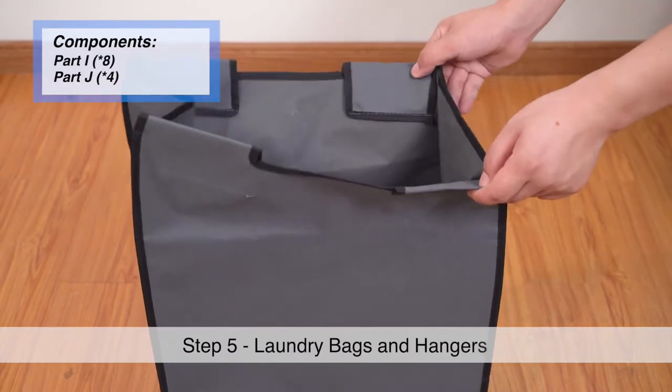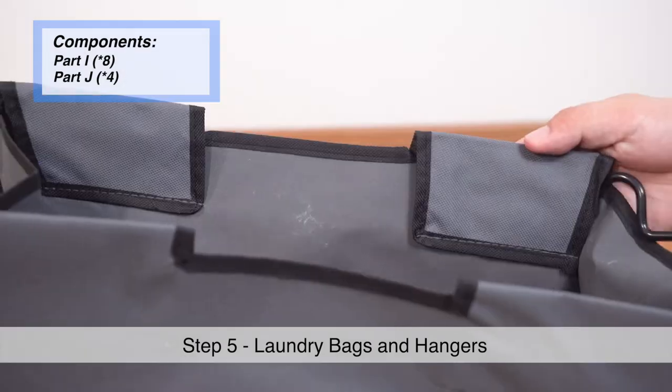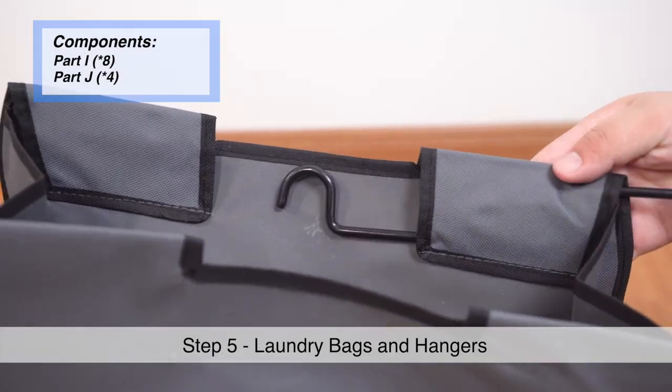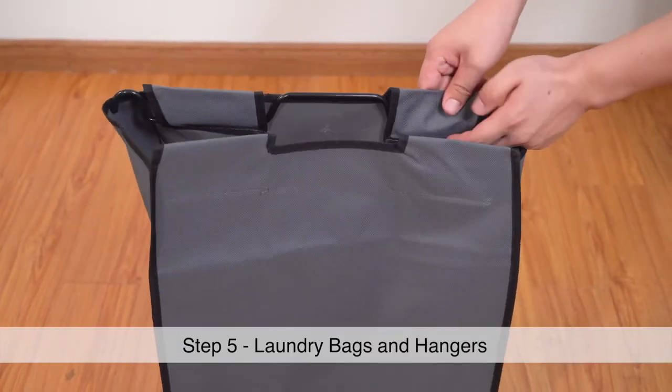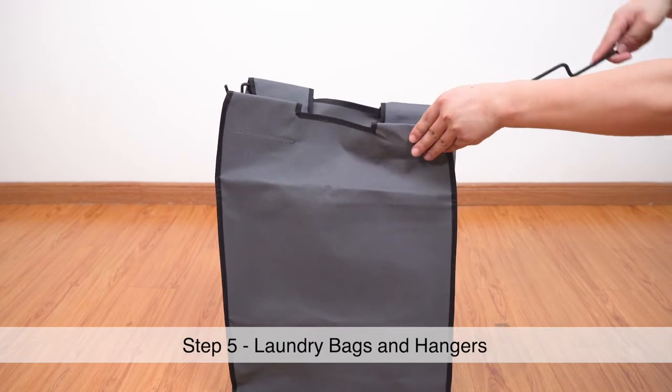Step 5. Fit the wire hangers into the laundry bags. Carefully insert Part I through the dedicated openings so that both ends are extended outwards. Do this for all four bags.